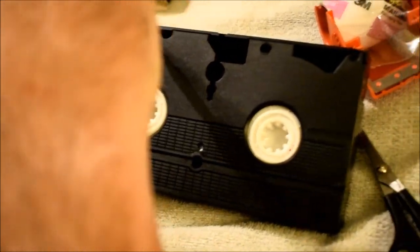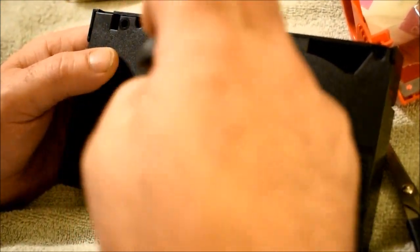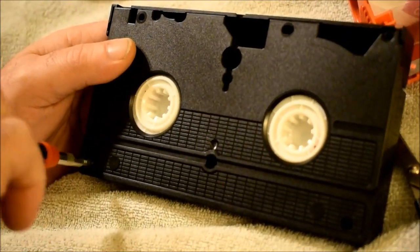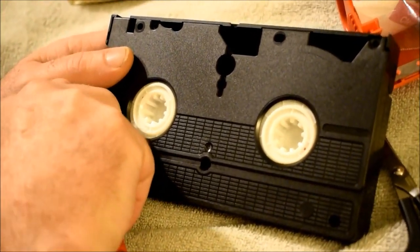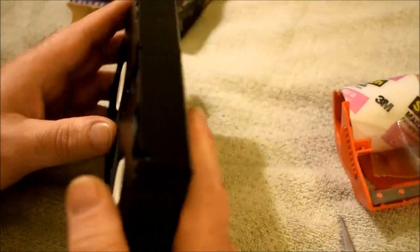Exposing a tape to a magnet — a stereo speaker magnet or any earth magnet — will cause problems: it can erase the tape or warp it, meaning the sound quality is warped and the tape constantly fades in and out. In extreme cases you can end up with nothing but static.